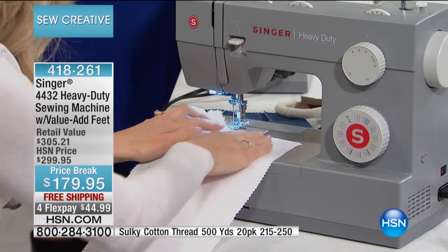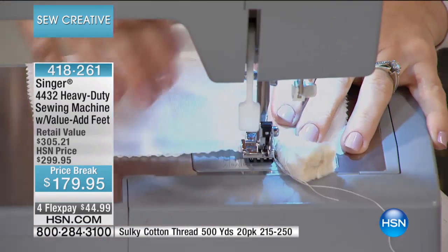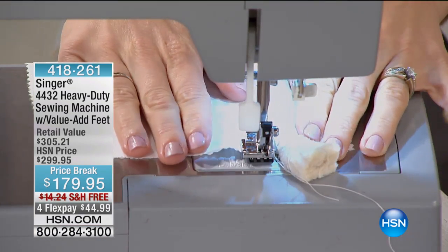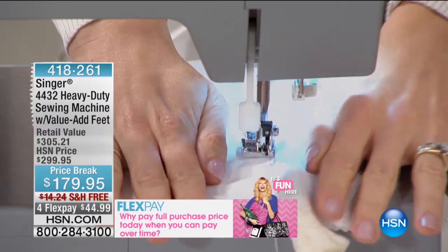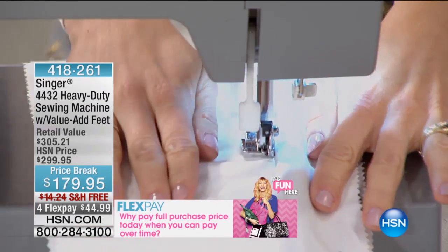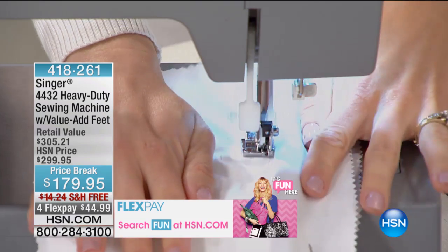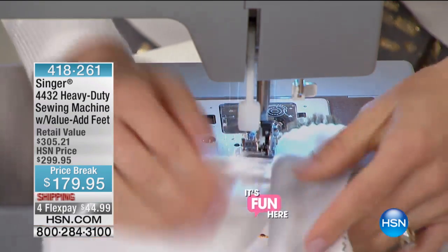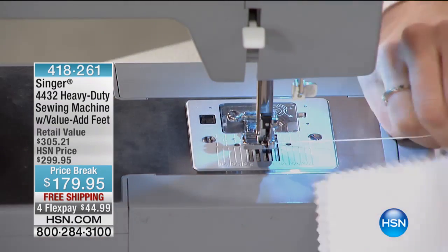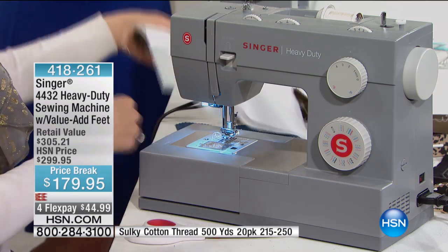Even with burlap pillows and decorative accessories, you can easily pay $40 for a pillow. Now you're making your own. I'm actually inserting that piping into two layers of fabric to give you an idea of what it would look like on a pillow or a cushion, and it's going right through it. I can hardly keep up, it's going so quickly. It's just nice to have confidence in a machine — you don't want to feel like, am I going to break a needle?